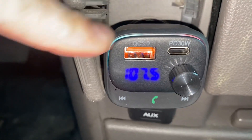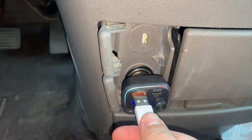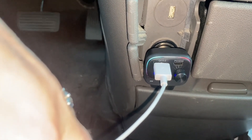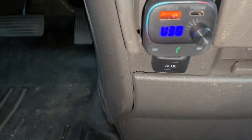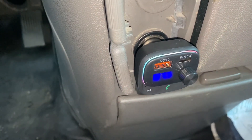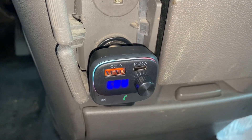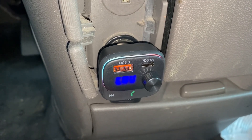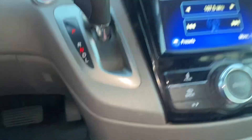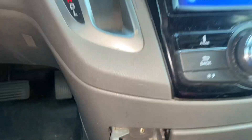If you look, we have rainbow lighting around the rim. We can make and answer phone calls, plug in our charging cords to charge our phone while driving, and turn the volume up and down or stop playback. We made a phone call with it — it's great, it does everything we need it to.